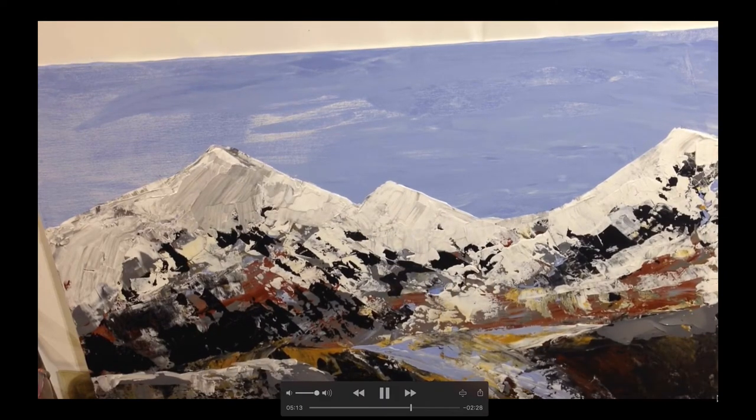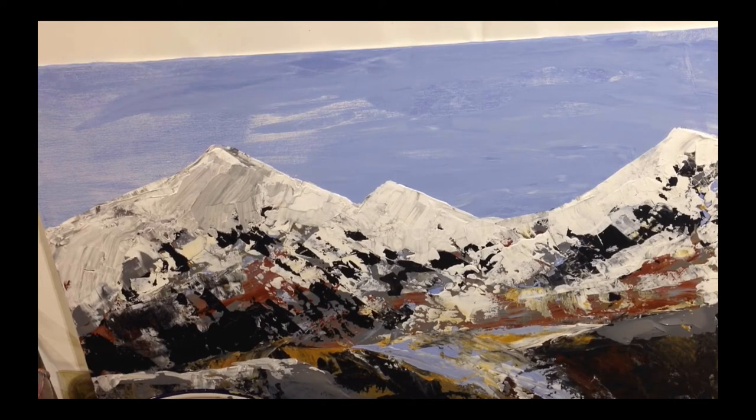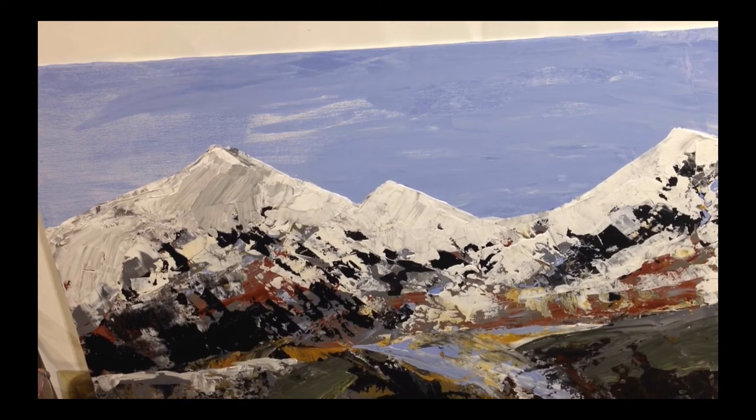Now I'm adding bits of blue to create a water effect of the snow melting. I just keep adding detail and thinking about composition the whole time. I don't just apply paint to apply paint — I apply paint in order to create an effect. That's the main point you have to remember: think about how and why you're applying the paint.